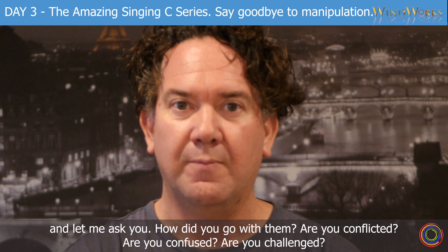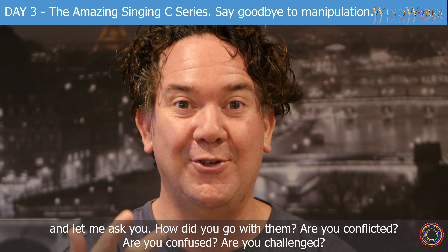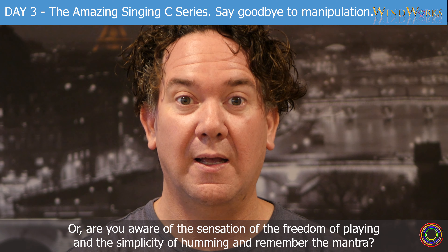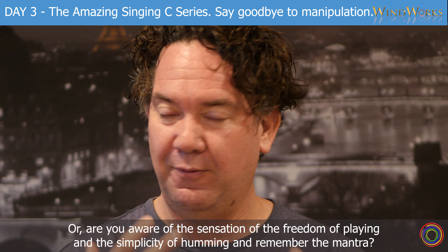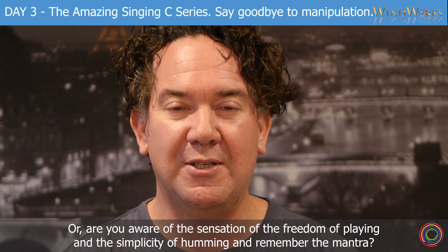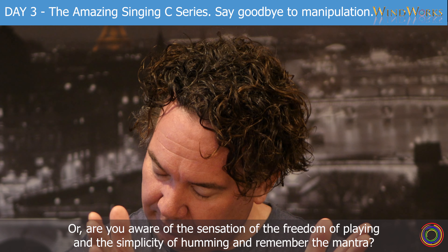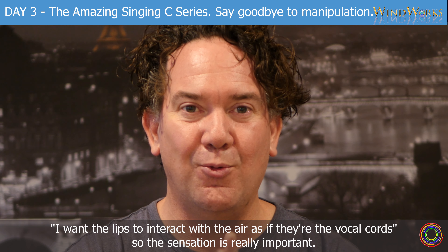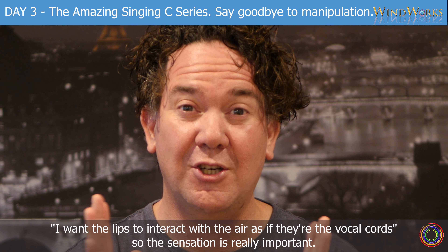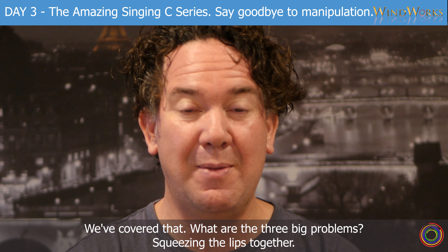Let me ask you — how did you go with them? Are you conflicted? Are you confused? Are you challenged? Or are you aware of the sensation of the freedom of playing and the simplicity of humming? Remember the mantra? I want the lips to interact with the air as if they're the vocal cords. The sensation is really important. We've covered that. What are the three big problems?